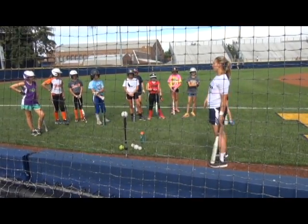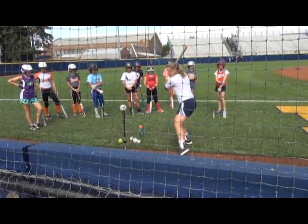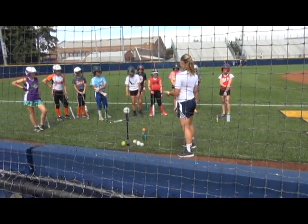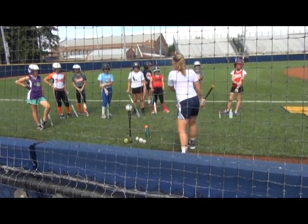I'm a righty, so I'm going to be a little bit further away from the tee than I'd usually be. I'm going to take a big step with my left, load back on my right, and swing through — but you're actually going to hit the ball. So it's just two steps: you're going to take a front foot step, load back on that back step, and then drive through and swing hard.